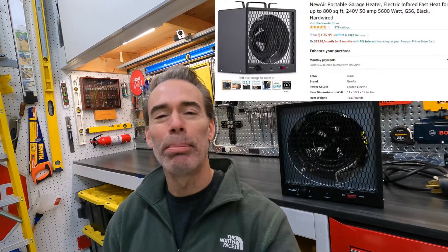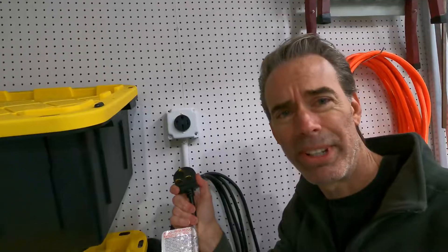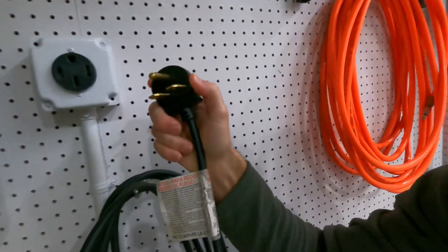This is a review and test of the NewAir G56 240-volt portable electric heater that I'm using for my garage — what other heater options I considered and why I chose this one, and how to make this work if you have an existing 240-volt electric outlet but the plug configurations don't match up.